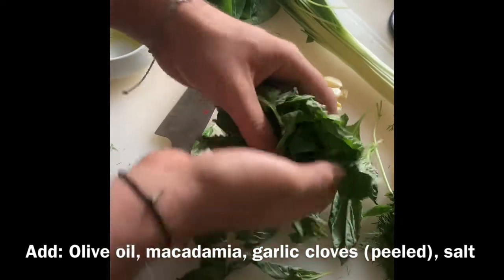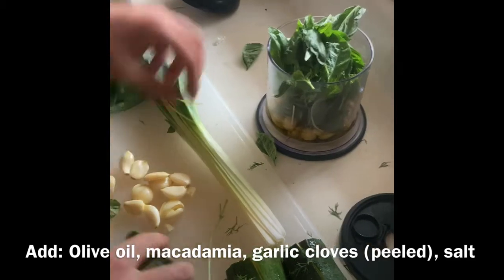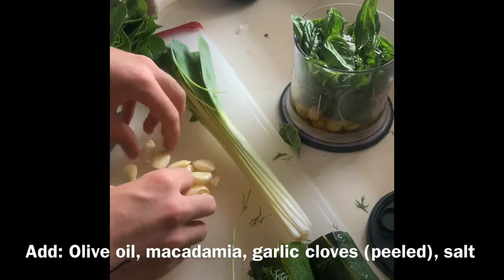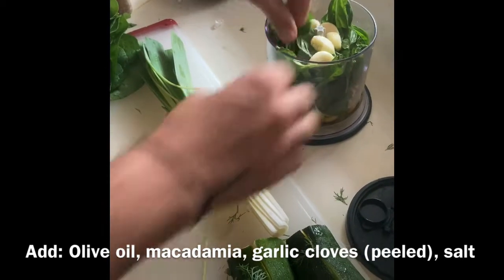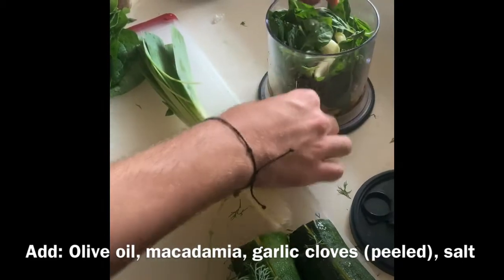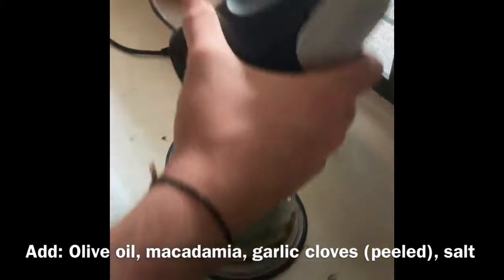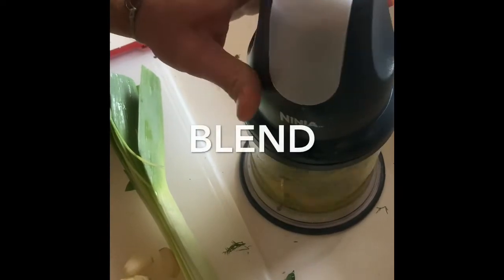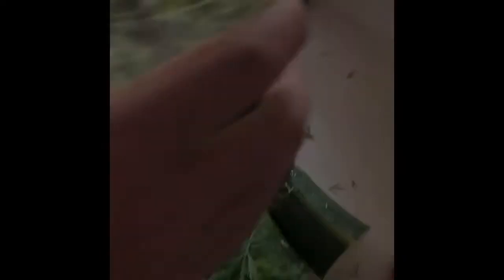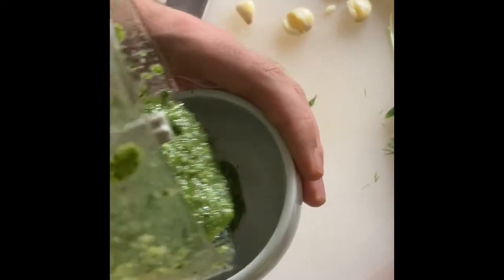We're going to add our basil — make sure not to spill any, like me. And we're going to add around five cloves of garlic. Then we're going to blend it. Take the pesto and pour into the serving bowl. We added a bit more oil for consistency — that's up to your taste.